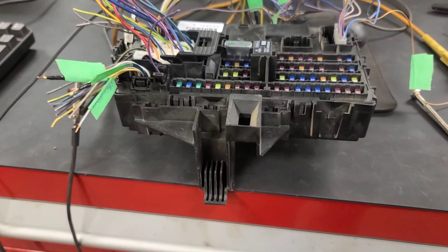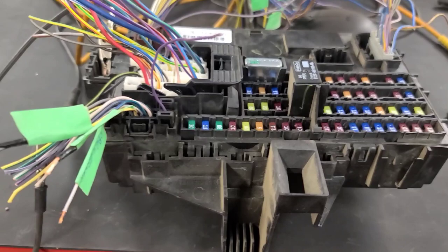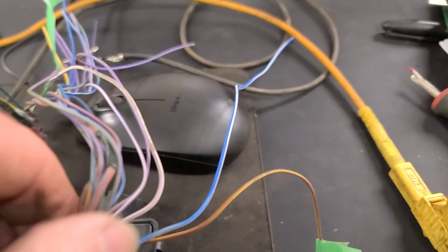One of the recycling yards gave me all of the connectors — they cut them off — so that allowed me to bench test this BCM. I've got battery ground connected to two wires going into the connector that are our grounds, got main power supply coming in, and ignition power simulated. These two circuits on this connector are run/crank and run/accessory. I've got a voltmeter connected to the hazard switch circuit and it's reading 11 volts when I connect up the ignition power. This relay turns on inside.